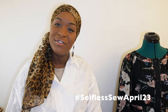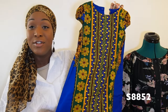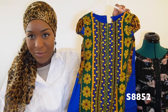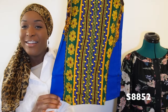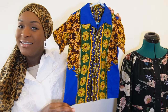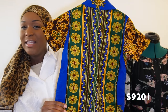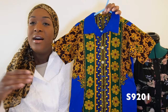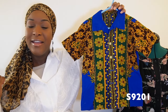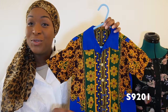Coming into April, I did quite a bit of selfless sewing for the Selfless Sew April challenge. I made a dress for my daughter using S8852 — the pattern I used whenever I needed a little girl's dress — in gorgeous Ankara fabric, and then a shirt for my son in the same fabric. I had six yards for four people, which was a huge undertaking, but I'm really glad I was able to squeeze it out.